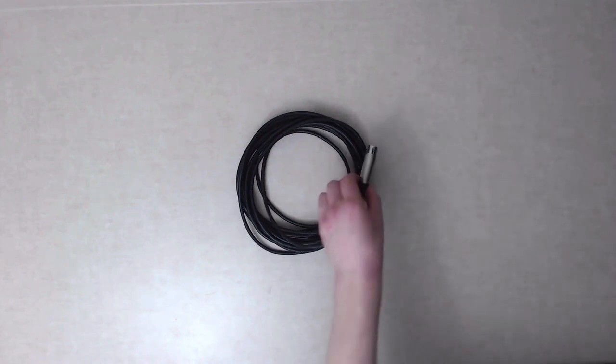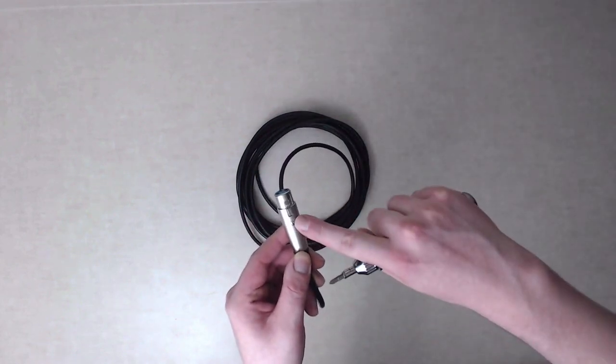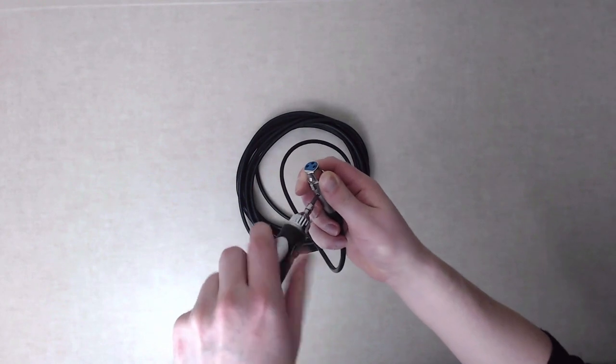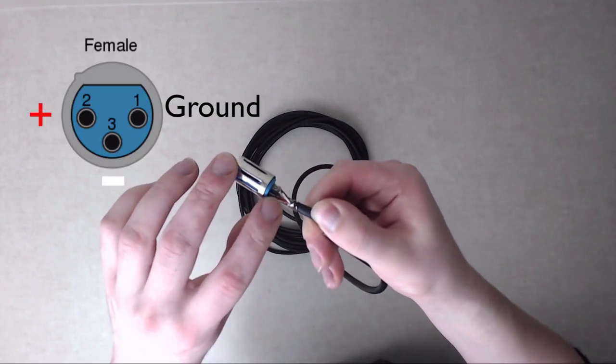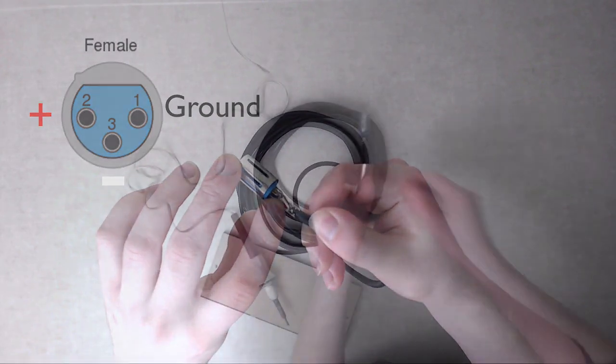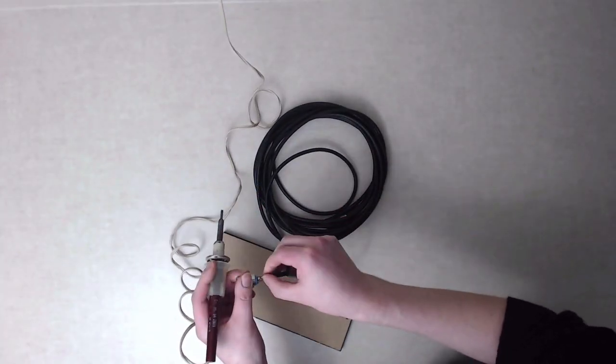Locate the female end of the cable and remove the protective sheath to expose the lead wires. In an XLR cable, pin 1 is the ground, pin 2 is the positive, and pin 3 is the negative. Use your soldering iron to remove the solder joints from each cable.